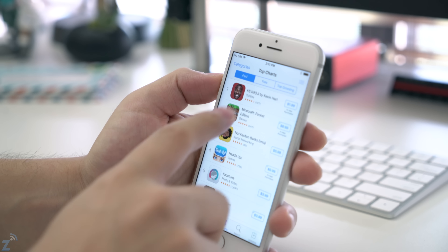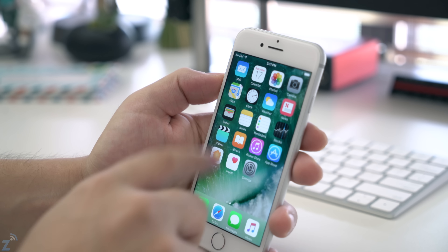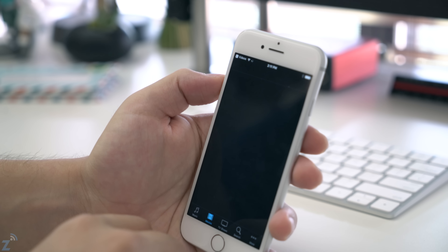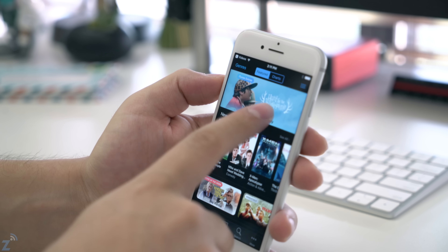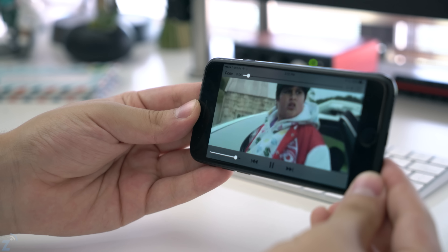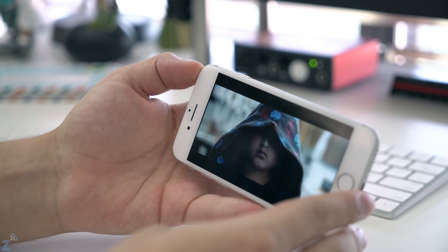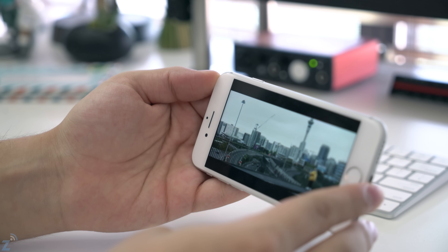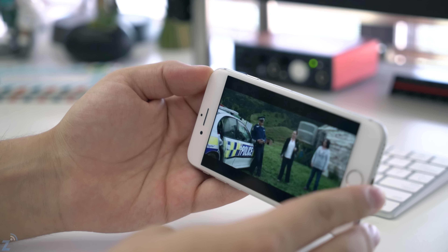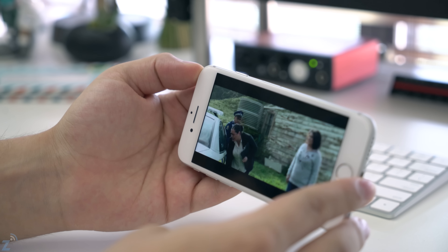I actually used to have white phones, and then at some point I just started noticing that border and it really annoyed me. I prefer how the black front just blends in — you can't tell there's a border around it, giving you more of a seamless experience. This is mostly relevant for movies and gaming, but in general it bugs some people. Other people won't care, so you can totally gloss over that.